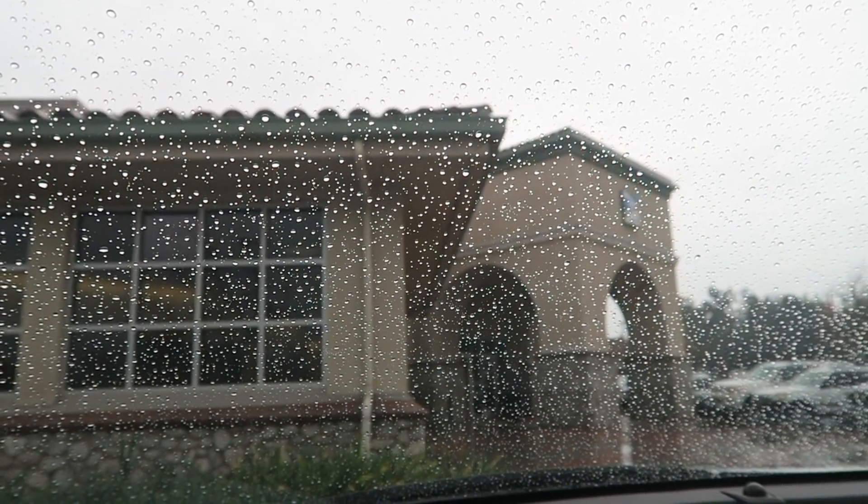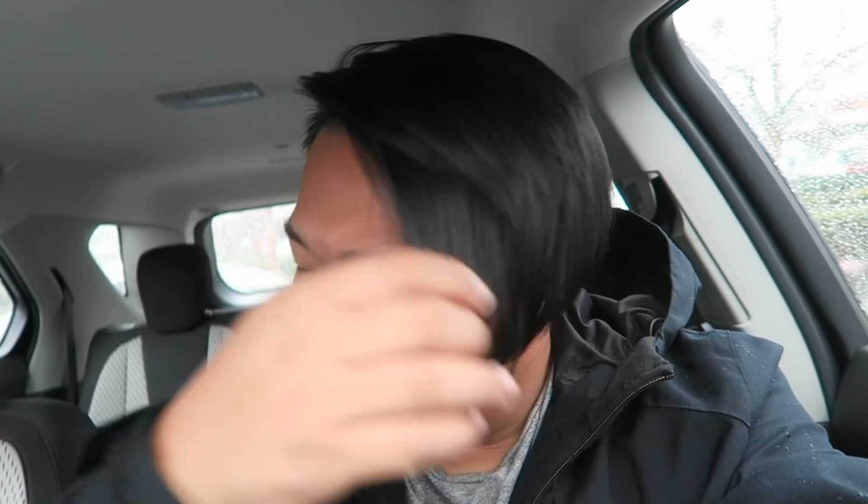Look at that rain, you guys! It's raining. It was pretty intense bringing all those boxes inside but we made it. Now it's time to go to the Goodwill. We are now at the Goodwill right down the street from the post office, so this is another edition of my daily trip to the thrift.